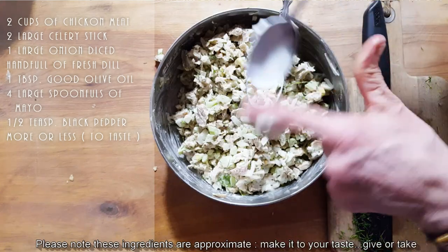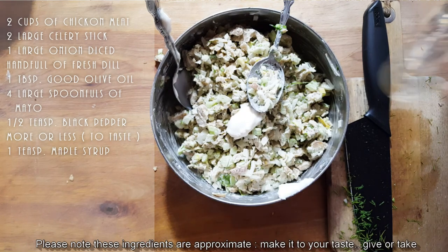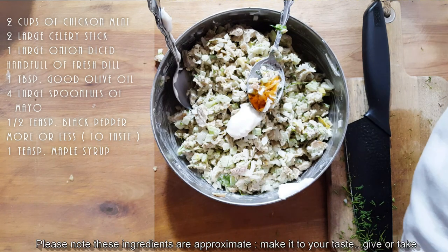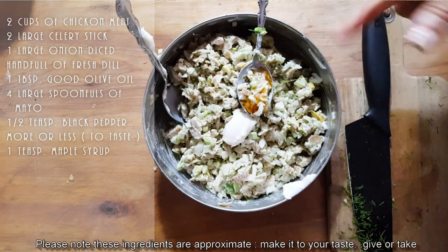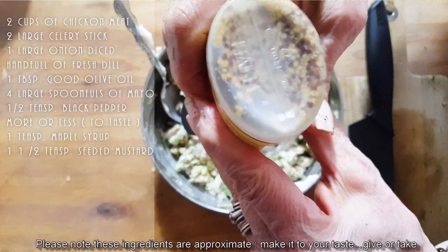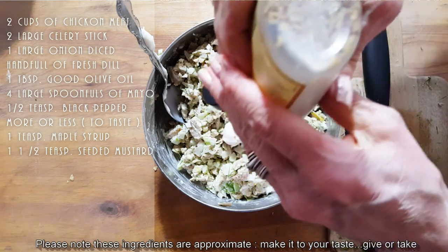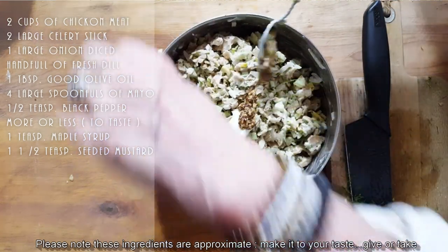Put the mayo away. Just a drop of maple — about half a teaspoon — and a little bit of Dijon mustard. You can even put a seeded mustard if you like that. Let me see if I have any seeded one — use a little bit of that instead. It is going to be so good. I'm just gonna mix this up.